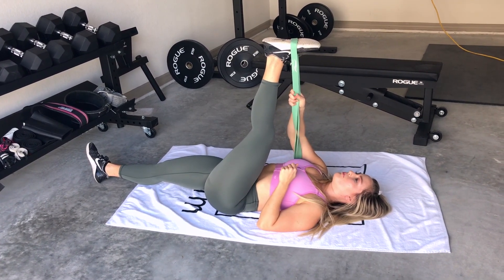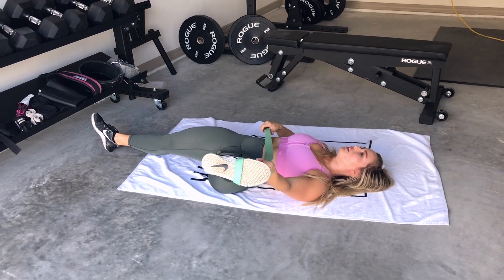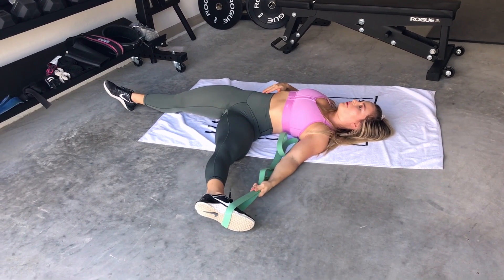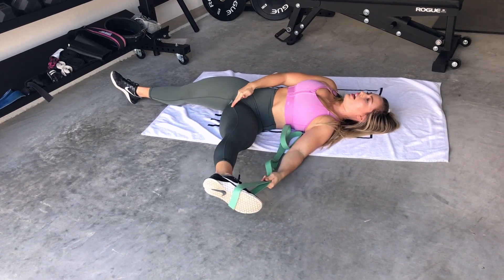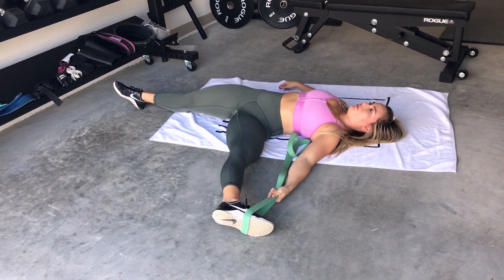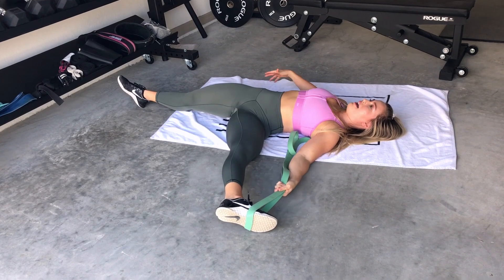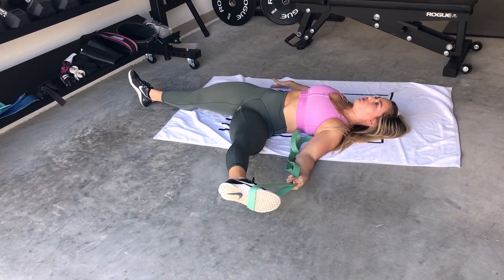This next maneuver, move number two — I'm going to drop my leg down to the side nice and slow. All of these are done nice and slow and controlled; we want to make sure we're preventing injury. My leg is dropped and I'm going to press upwards, activating that groin area, then relax it and drop it down. Press upwards, relax, and drop it down — I'm feeling a deeper stretch.